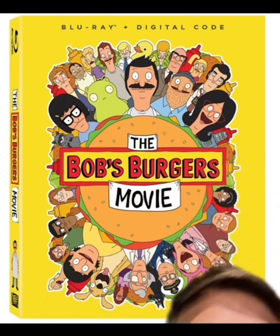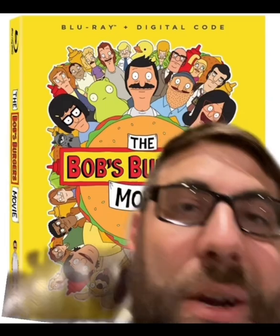I will most definitely be picking up the 4K steelbook, but if you wanted the Blu-ray, here is what that packaging looks like. Again, it's a lot of faces. I like the steelbook better, but this one isn't bad either.